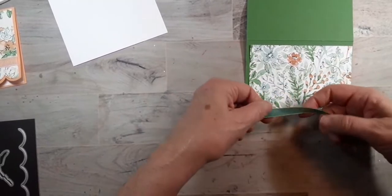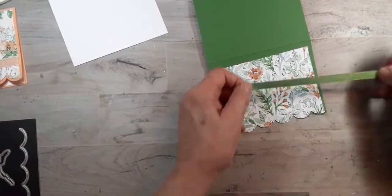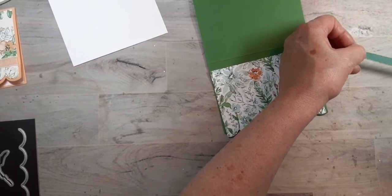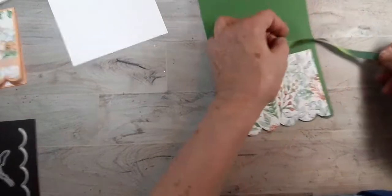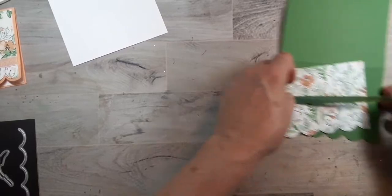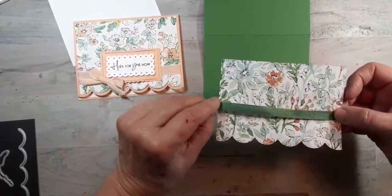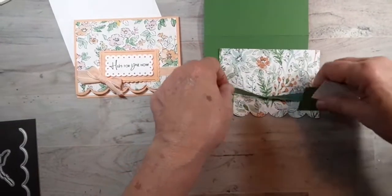We have this ribbon that we've had for a couple of years now. It's like olive green on one side and the other side is our pretty peacock — which retired. But even though it's olive green, because of this color behind it, it looks darker and it really goes well with this paper. I wanted to wrap this around here before I put it down, and I think I want it up a little higher.